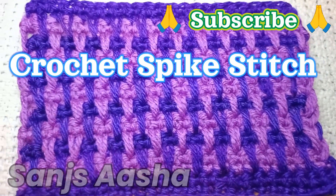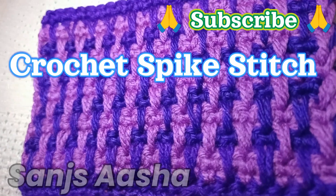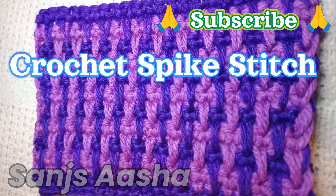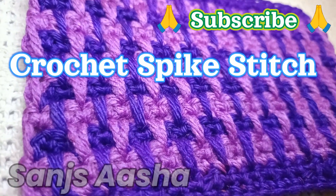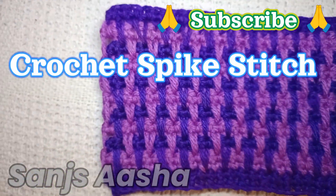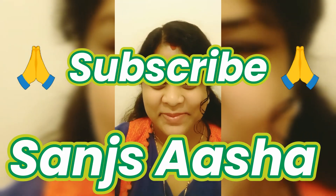If you have liked the video, please like, comment, share, and subscribe to my YouTube channel Sunsasha. Thank you so much to those who have already subscribed. I'm coming up with lots of new videos and stitches, and all my tutorials come with written notes available in Hindi as well. Please let me know if you have tried the stitch!